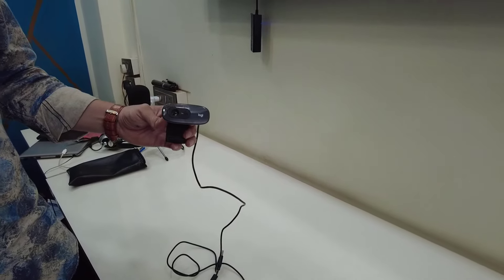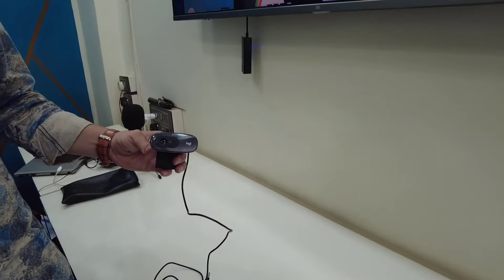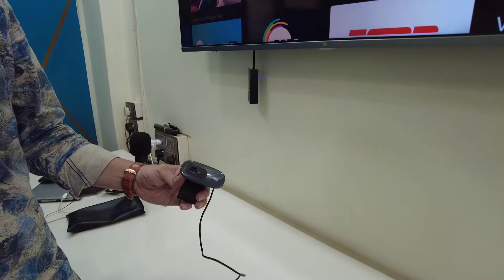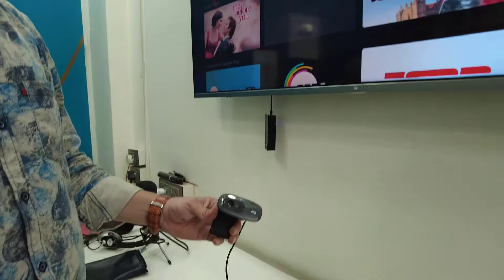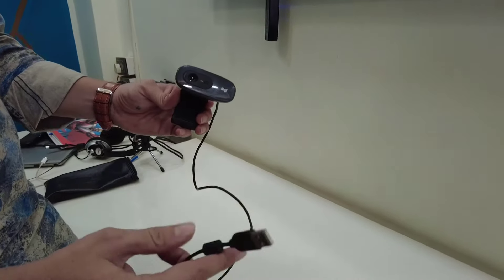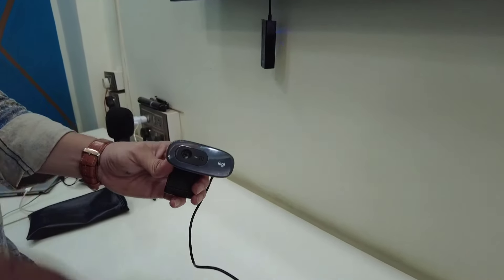Hey guys, welcome back! I'm MJ. In this video I'll show you how to connect and use a webcam to your smart TV. Here I have a Logitech webcam — just connect this USB webcam to your TV's USB port like this.